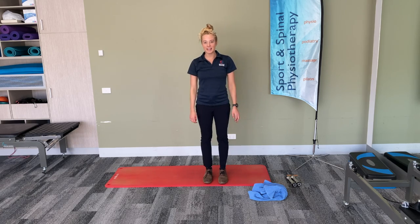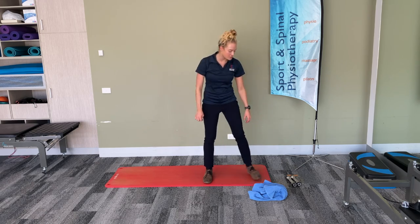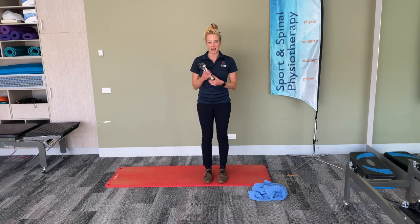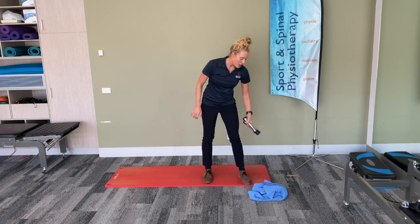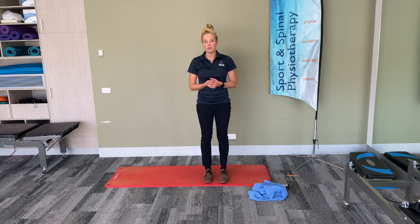Hello everyone! How are we all today? We're going to go through a home exercise routine today using some hand weights, a small towel, and a yoga mat to lay on. If you don't have any access to hand weights, you can always use tinned food or water bottles. We'll start with a warm-up which will go for 90 seconds, then move on to the strength component, and finish off with some stretches at the end.